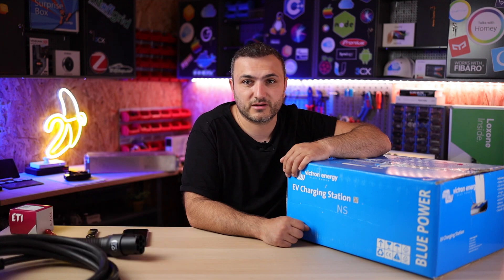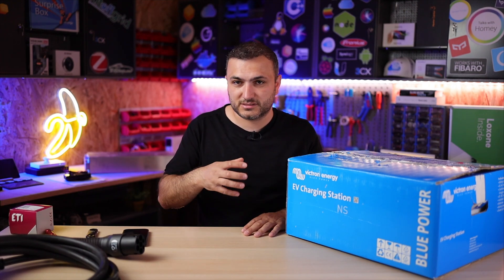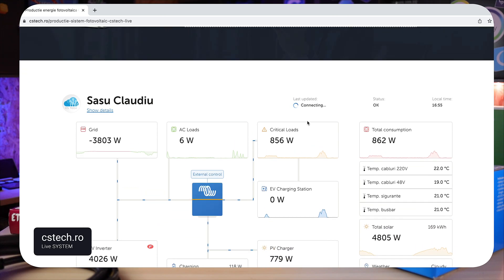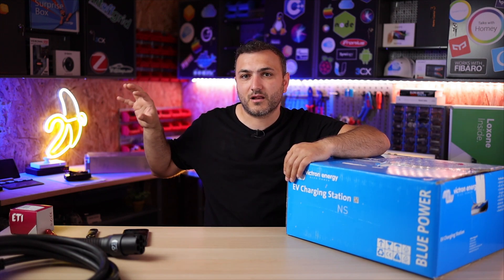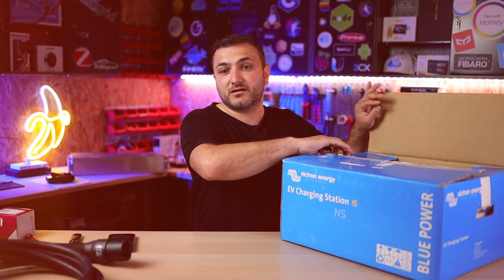If you have the whole Victron ecosystem you can access the charging station from basically anywhere. We already made an unboxing on our Romanian channel CS Tech, and after this unboxing I will install this charging station in my own system. You can go to cstech.ro to see my whole system — I have two charging stations, a Fronius inverter, and a Volkswagen ID3 battery pack installed. In one year I charged my Tesla with around five megawatts from solar only.